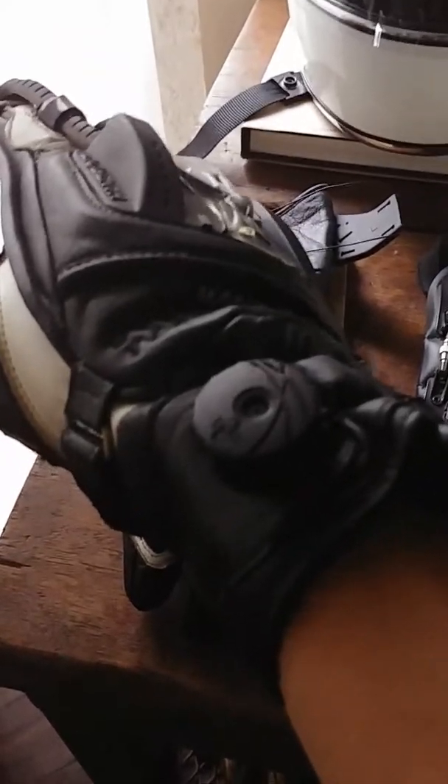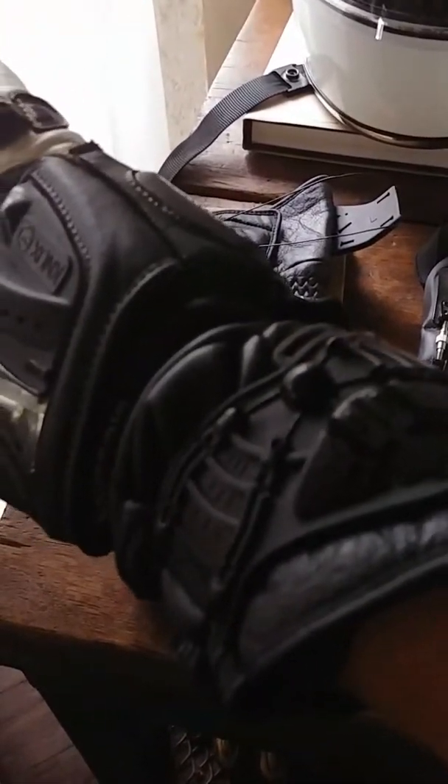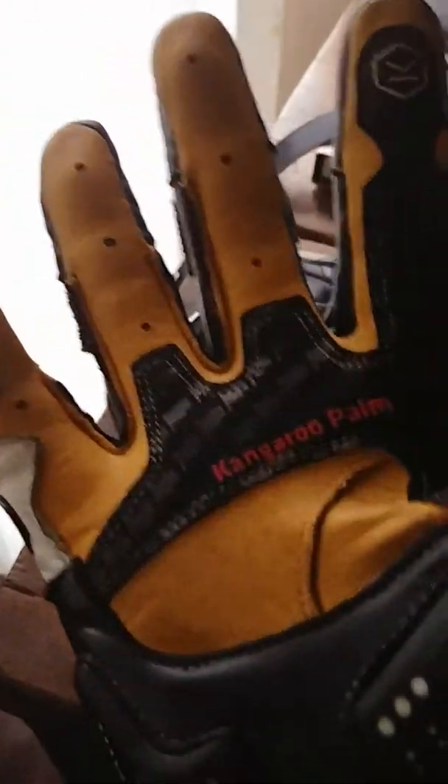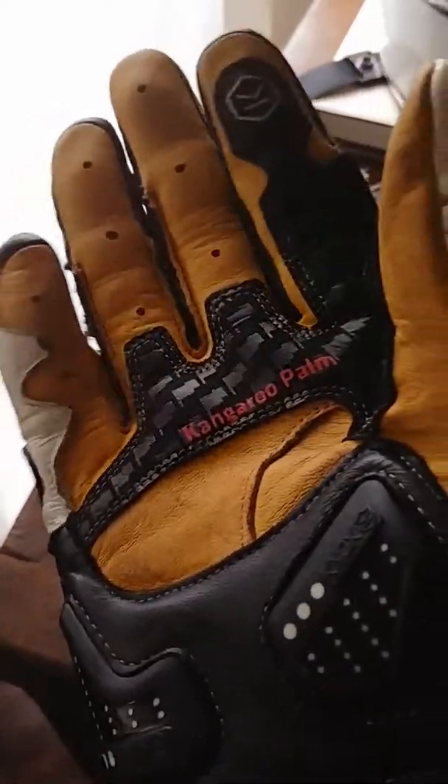There is a BOA mechanism which you wind up to close the entire gauntlet section over your forearm — it goes all through the length of the forearm. On the inside of the palm, it's got a really smooth leather interior. It's very comfortable; you don't feel any stitch seams on the inside of the glove, which is really good when you're on track.